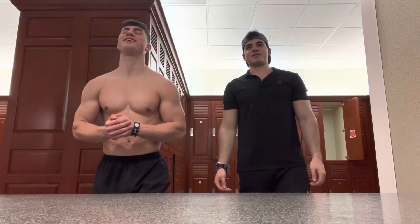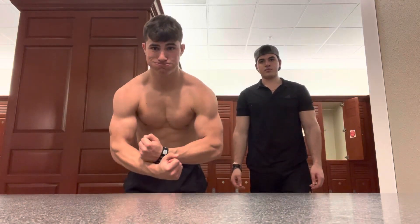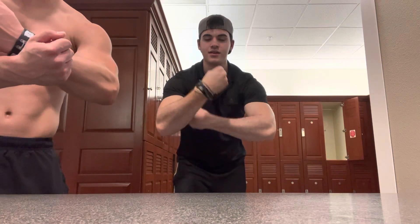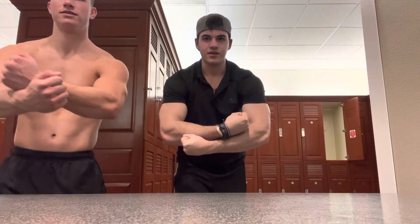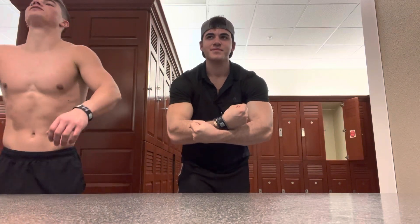We're gonna do — this is called, what is this called? Most muscular pose. This is called the most muscular. So this is basic — you just put your hands wide and then you flex as hard as you can. Bring them like here, like this. Not like this — like here. Like that? Yeah. And then flex your traps.